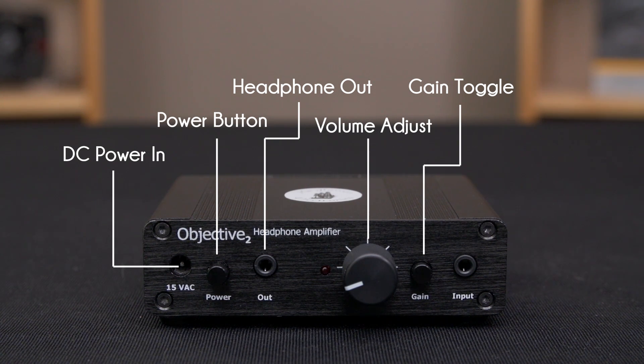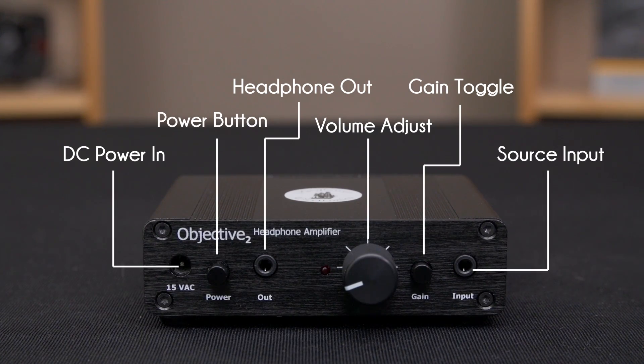You may need more gain for higher impedance headphones. The stock configuration is 2.5x gain and 6.5x gain, but that can be changed if you want anything from 1x to 12x. And finally, source input — that can be anything with a 3.5mm jack, or even an adapter.